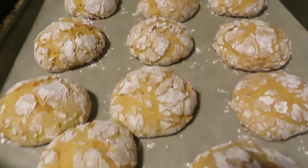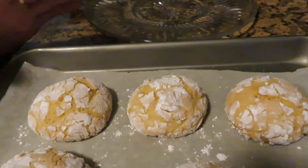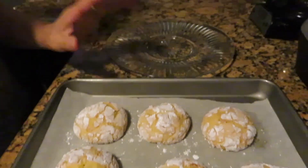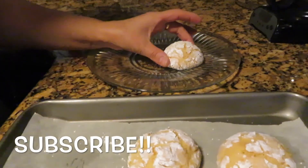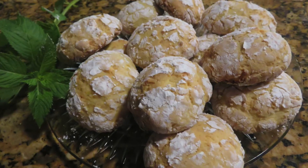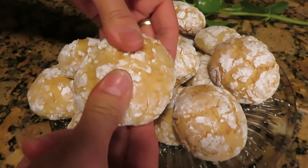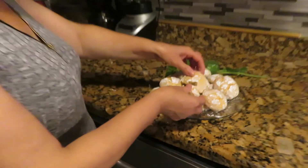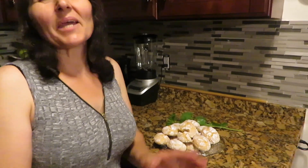Now the cookies are done. I let them cool down completely, and now I'm going to serve. Thank you guys for watching — if you like this video please like and subscribe. See you guys next time, bye!